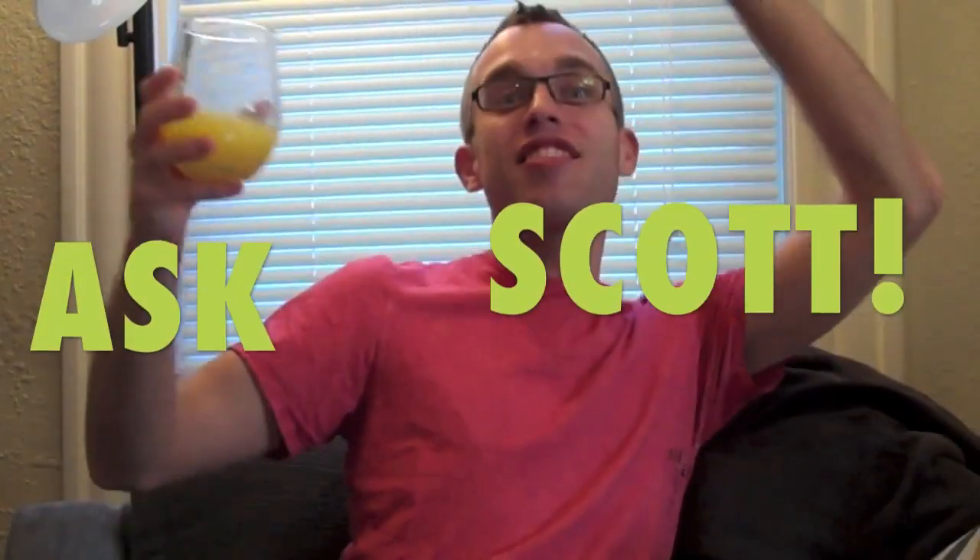And now it's time for my brand new segment, Ask Scott! If you weren't here last week, you can leave a comment down below asking me a question about anything, and next week I'll pick three questions to answer. Totally Bubbles Ducky asks: am I excited for the Hunger Games? You have no idea — I read them all really fast this past year and I was obsessed. I felt like a little 12-year-old girl, and there's nothing wrong with that. I cannot wait to see the movie come March. The trailer looks so good!